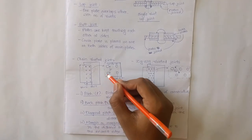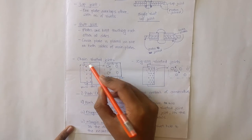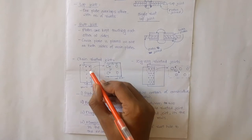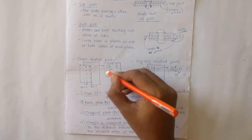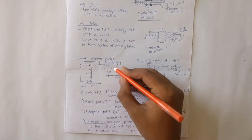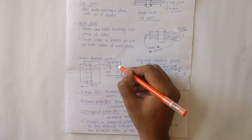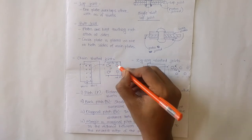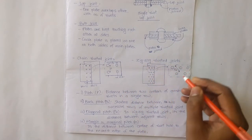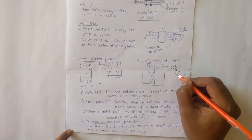According to the rivets placed in adjacent rows, we have two types: chain riveted joints and zigzag riveted joints. In chain riveted joints, the adjacent rivets in the adjacent rows are at the same level. In zigzag riveted joints, the adjacent rivets are placed diagonally.